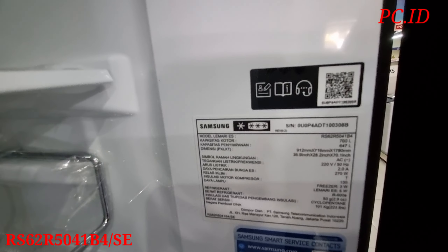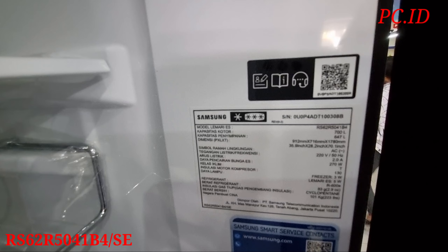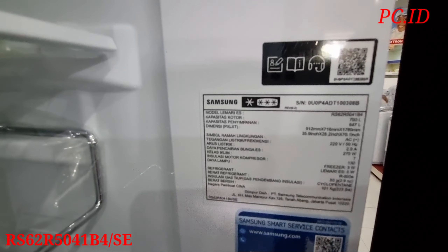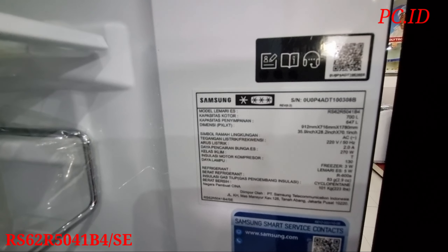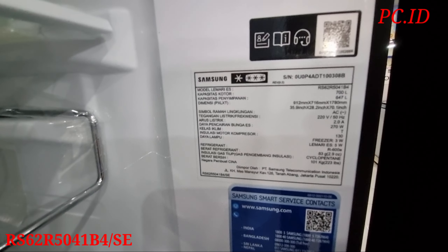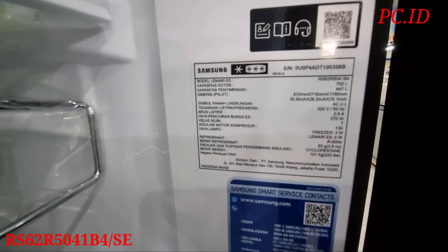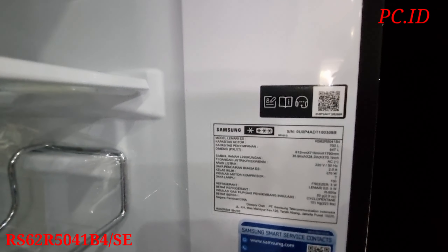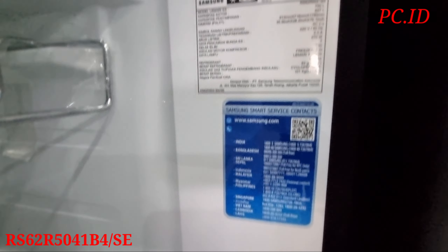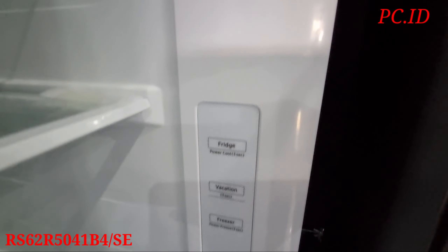Di dalam lemari S ini juga tersedia wadah khusus untuk botol-botol minuman teman-teman. Ini nih tempatnya. Nah disini ditaruh semua. Untuk raknya, dia sudah tempered glass. Disini ada 4 rak teman-teman, semua sudah tempered glass. Dan untuk box vegetable-nya itu ada 2, ini di bagian atas dan di paling bawah itu yang lebih besarnya teman-teman.